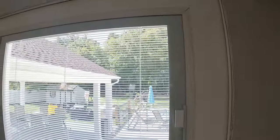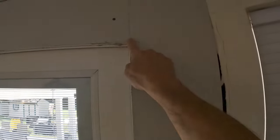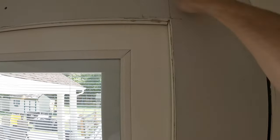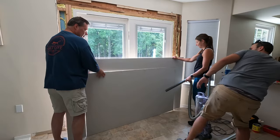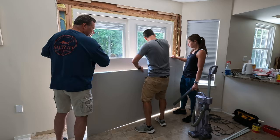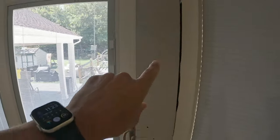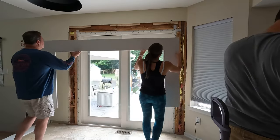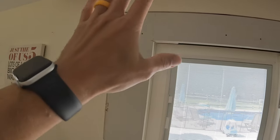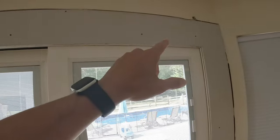Another thing for drywalling around the door: you want to add a full piece. You don't want to have a seam here or here near the corners, because this area is prone to cracking. You actually want to run one full piece the whole entire length and then attach it somewhere down below. You don't want any seams up here — it will settle and will crack most likely.